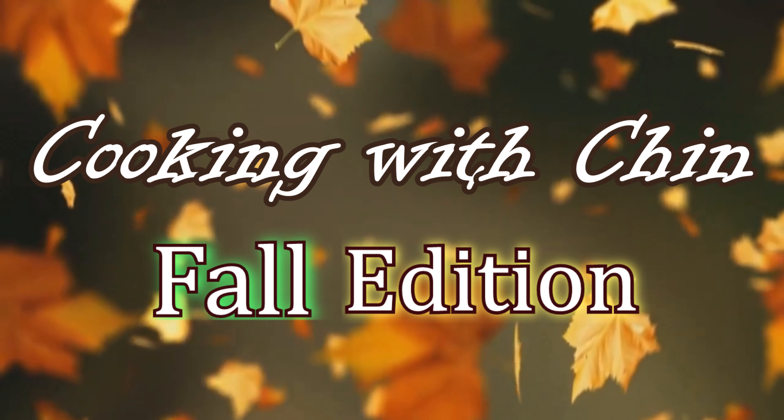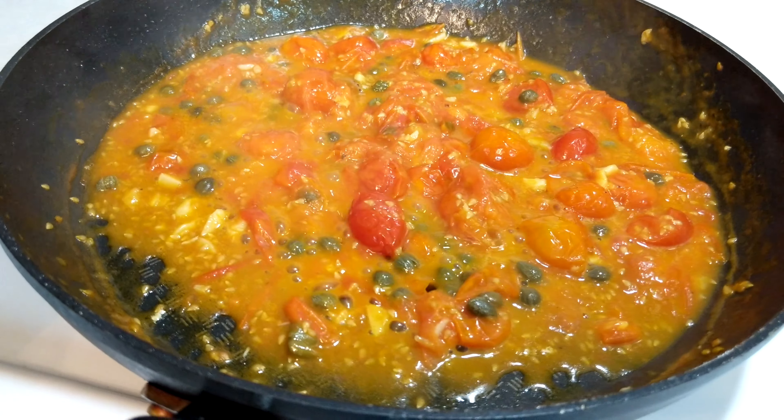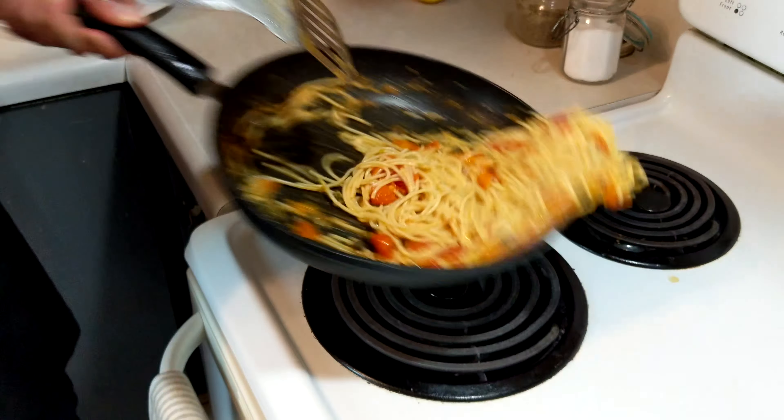Hi everyone and welcome back to another episode of Cooking with Chin, Fall Edition. Today I'll be making for you a salmon with cherry tomato and caper spaghetti. All the instructions and ingredients are located underneath this video. This serves about two people and takes about 20 to 25 minutes. So let's get to it.